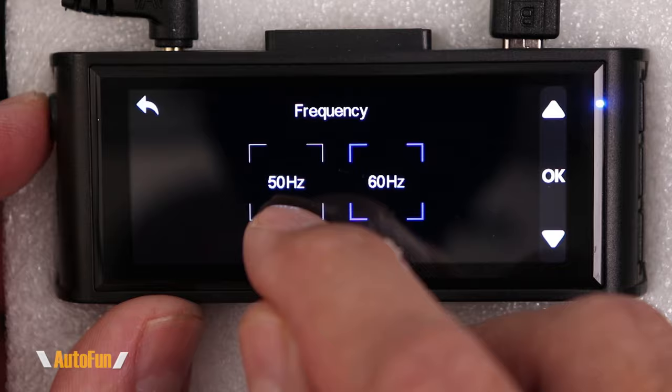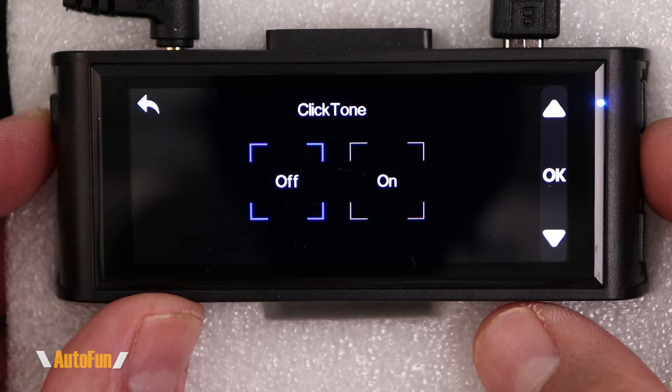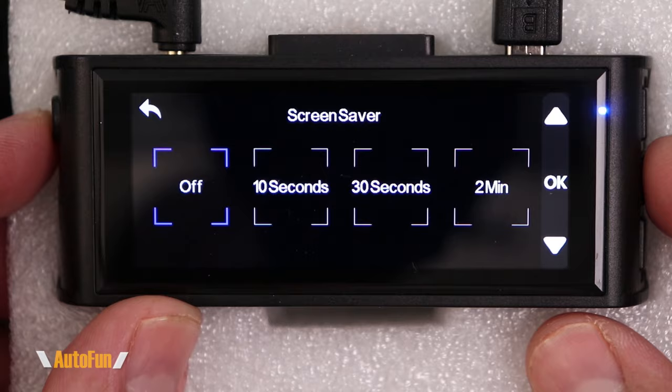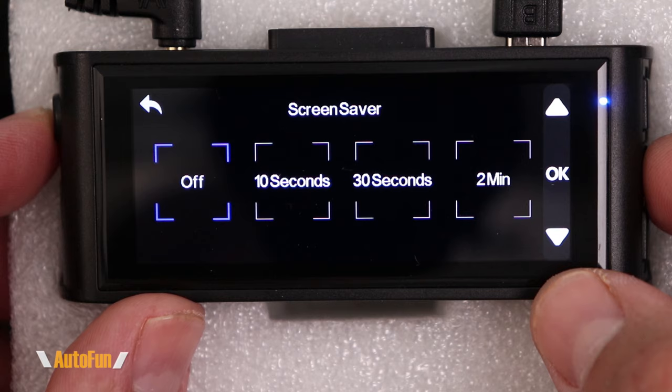The click tone option controls the button-press sound — I always turn that off as I find it annoying, and now it's gone. Under screen settings we can set how long before the screen turns off: 10 seconds, 30 seconds, or 2 minutes. The dash cam keeps recording regardless, but I like to leave the screen on all the time, so I set that to off.